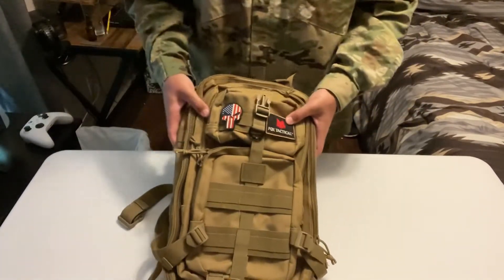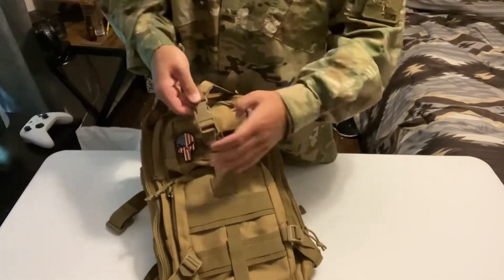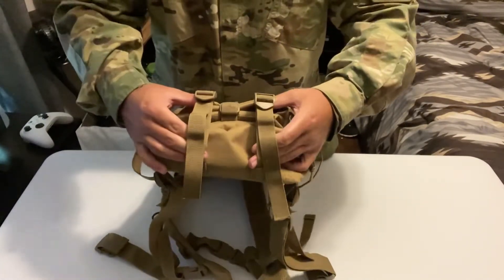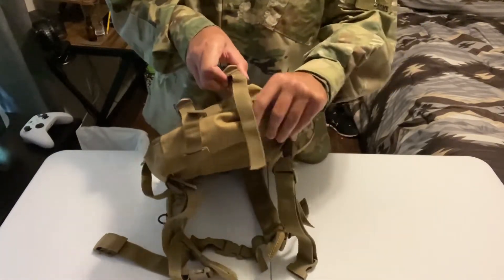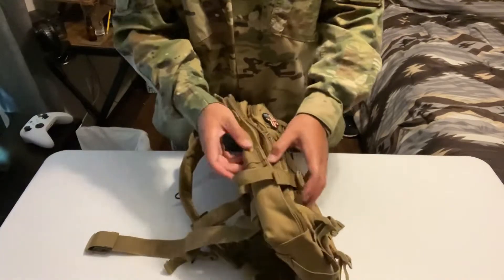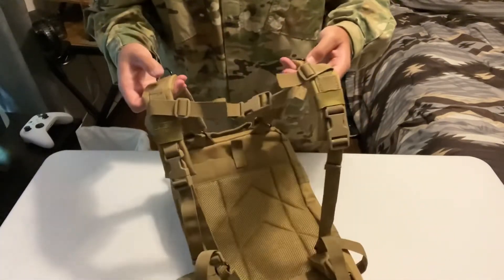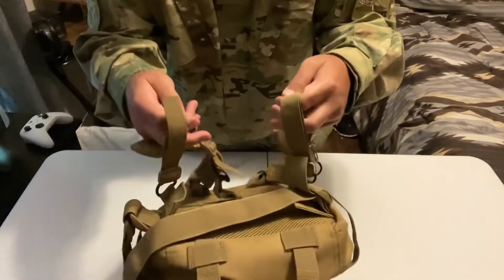That's all the compartments. It does have some straps on it, like this, to secure your backpack — tighten it. And at the bottom of it, right here, you can put like a roll thing for like ghillie hunting or sniping for airsoft. Same for your other straps here on both sides — this and that to tighten it. Your backpack straps right here, and some other strap adjustments to fit different sizes. And your waist strap right here.